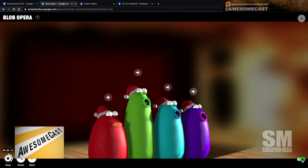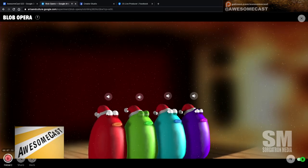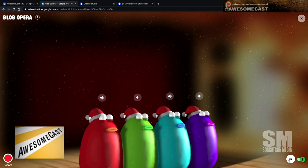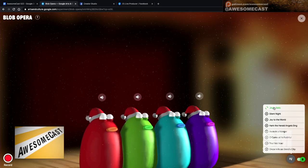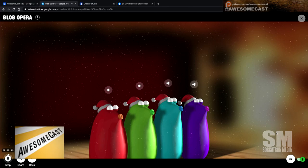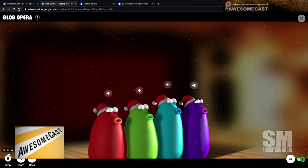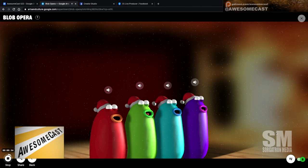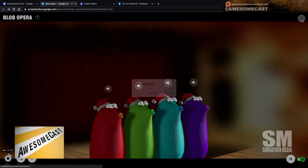Oh, now he's just singing — oh, that's my video, that's cool! They all have their Christmas hats, and you can also do pre-made songs. This is kind of fun — you can see why you could lose some time with this.